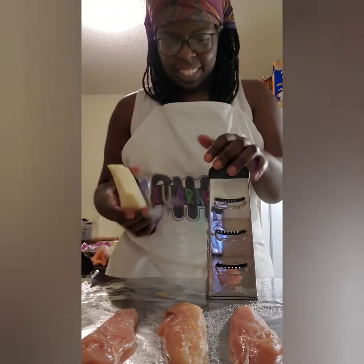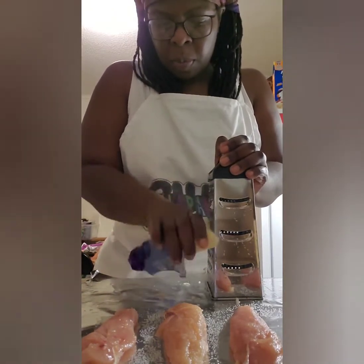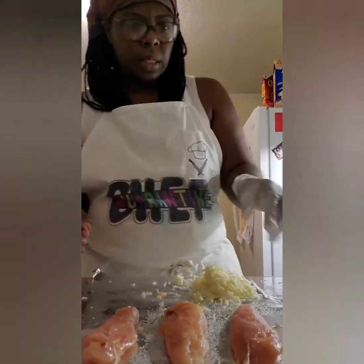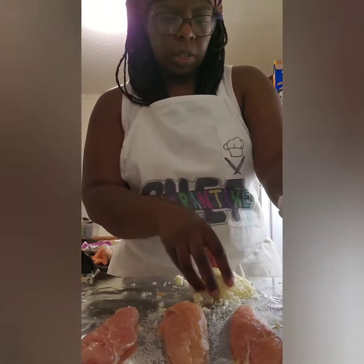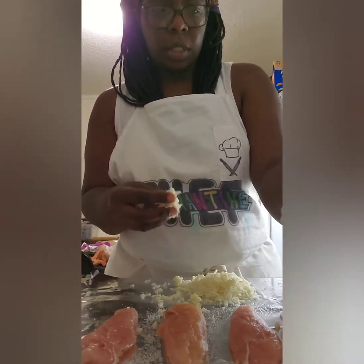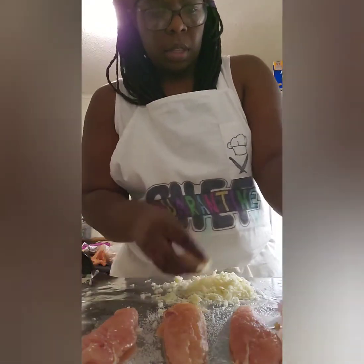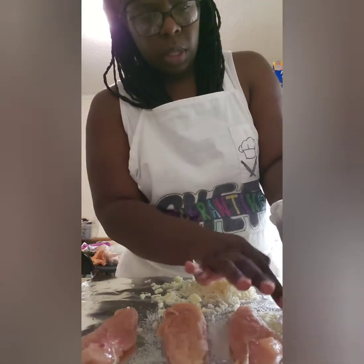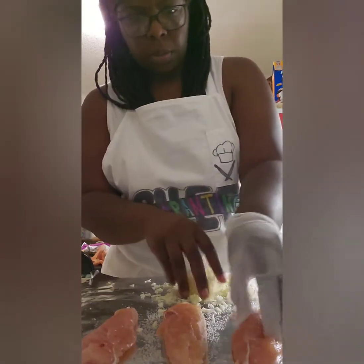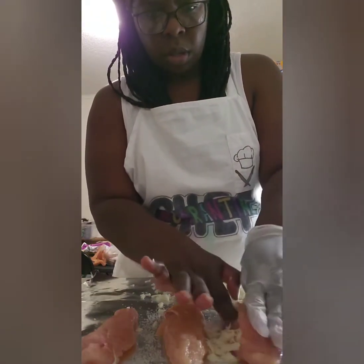Let's shred some cheese. Now the next step is to stuff each of the little chickens with cheese. Oh, this didn't work out — I only put on one glove thinking I would only touch it with one hand, but I'm touching it with two. It's okay, I'll just wash my hands again.